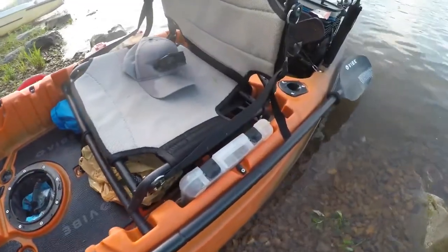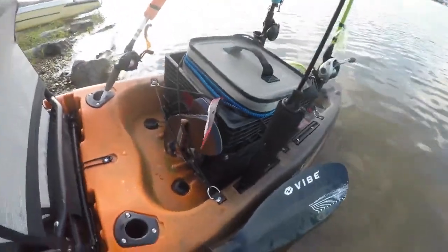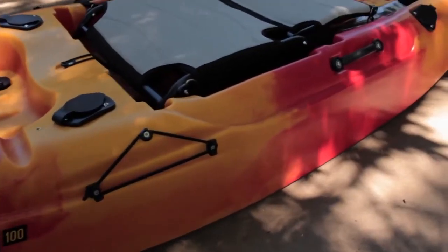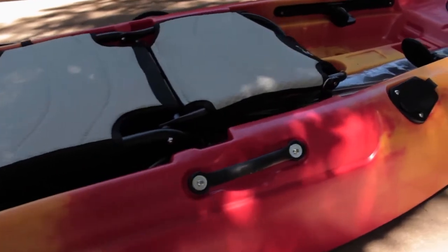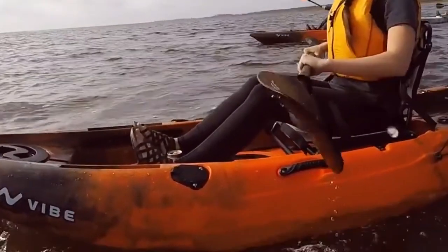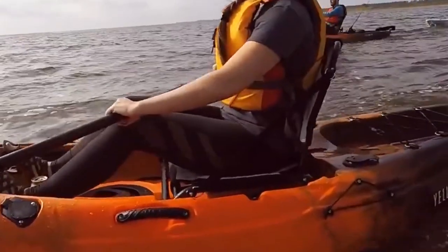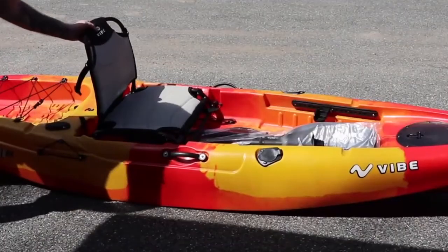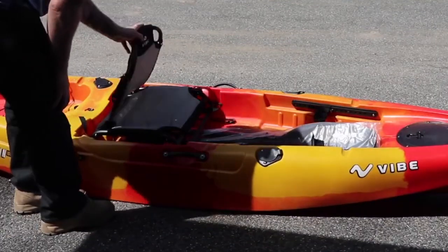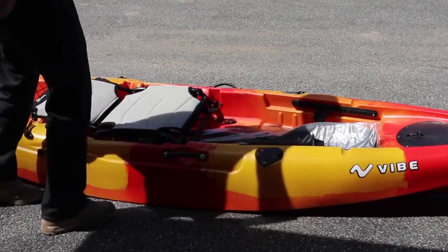Same as other Vibe Kayak models, the Yellowfin 100 comes equipped with the exceptional Hero Seat. It is an extremely comfortable framed seat made from mesh fabric. Frame seats tend to be more comfortable than the molded and cushioned seats for most paddlers, and this is true for the Vibe Hero Seat. Also, at this kayak's price level, there are really not many other options that can beat the quality and comfort provided by this seat.